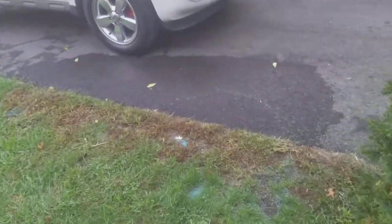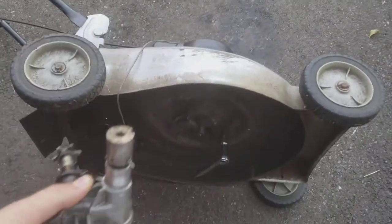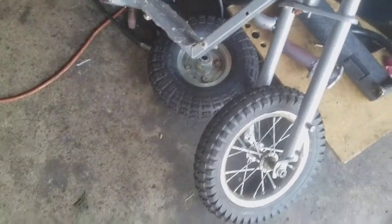Hey y'all, so I'm starting a new project using this drivetrain I built a month ago or so. The way I'm going to use it is with that old lawn mower right there. I'm going to put a pulley on there, a pulley on here, and weld a sprocket onto that wheel.